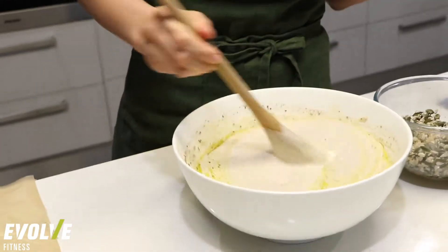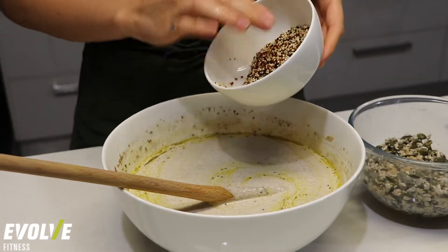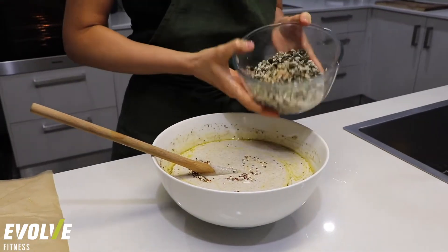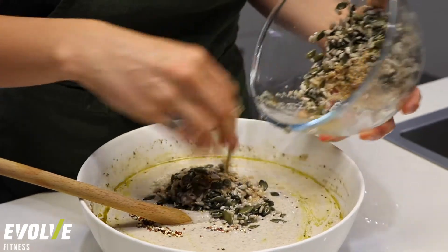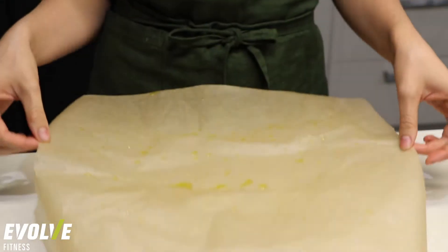I've let this sit for 10 minutes, and the flax and chia have started to expand a little bit, so the batter is now a little thicker than it was before. I'm going to add one third of a cup of tri-colored quinoa that has already been rinsed. Now with the other seeds and amaranth that have been soaked, I'm going to add about half into the batter and save the other half for the top of the loaf. Once that's all combined, I've got my pre-oiled sheet of baking paper and a loaf tin, so I'm going to pop that in.